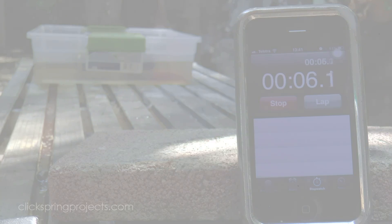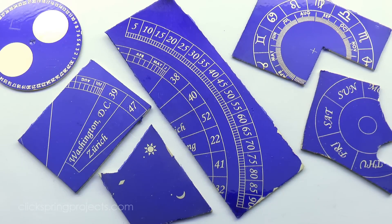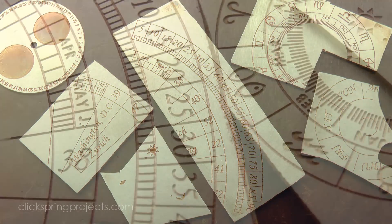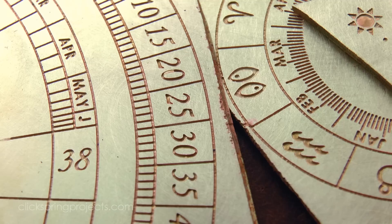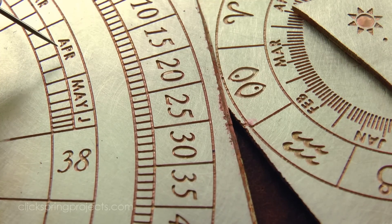Two key parameters are required: the correct exposure time and the correct etch time. As an example, the line width on this artwork is just under a quarter of a millimetre. My system requires an exposure time of 1.5 minutes and an etch time of 25 minutes, to provide a reasonable depth to the etch and at the same time maintain the small delicate features.